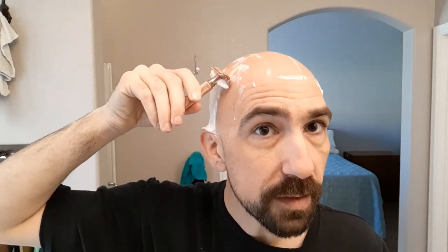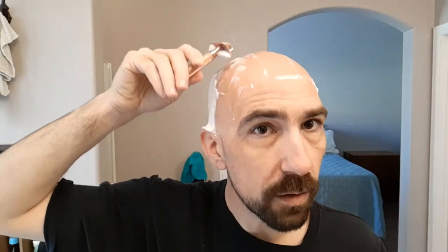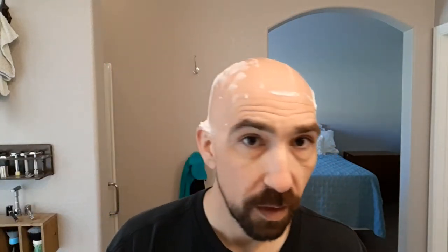Because of the geometry of this head and the fact that the blade is curved so much, the longer handle is actually a little bit easier to use — you don't have to pull the handle away from your skin quite as much to get the right angle on the blade.